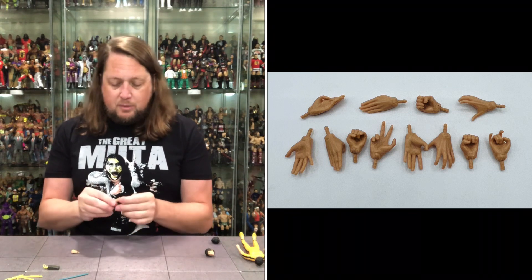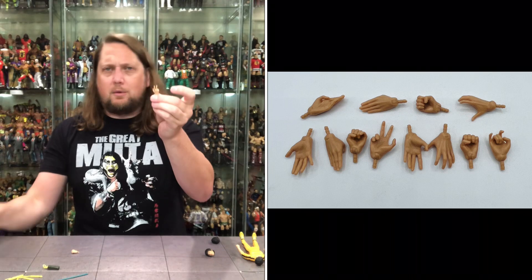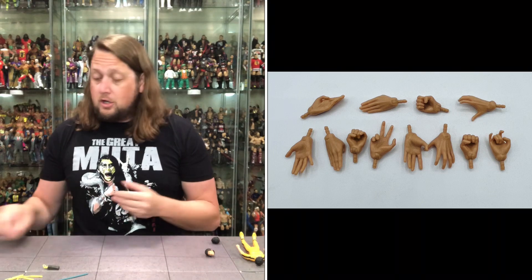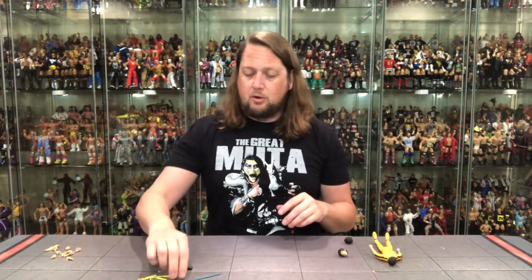Then we've got another open hand, the two-finger hand — give him the old 'come on, bring it on.' And then of course another gripping hand. So choose your own hand adventure once again with old Bruce Lee.